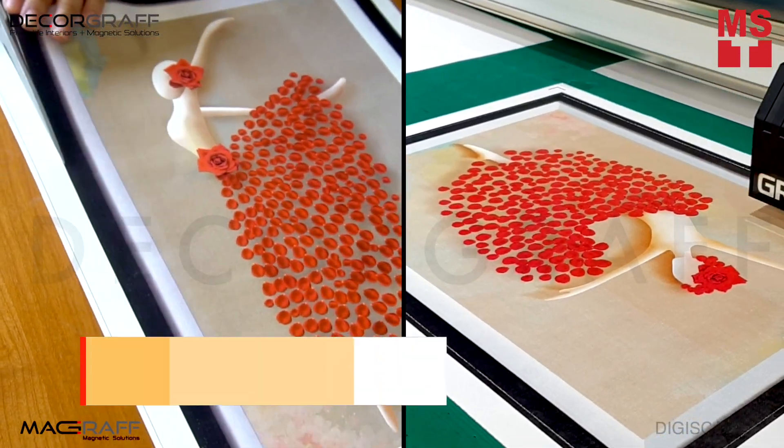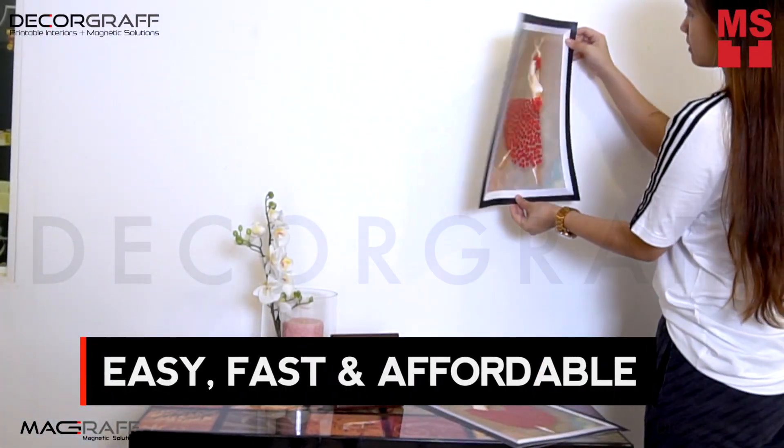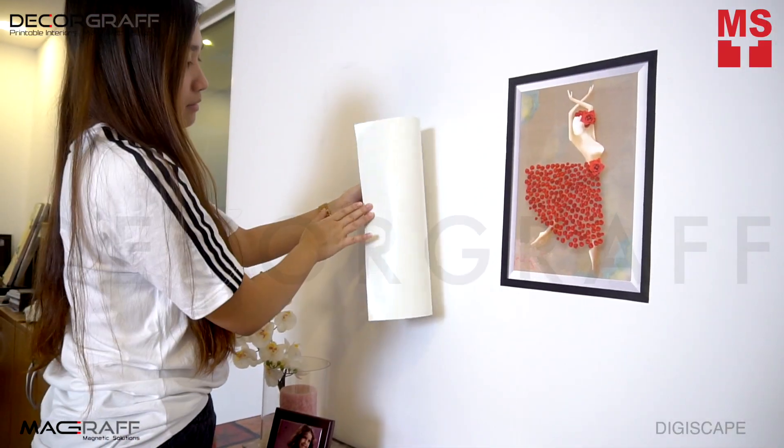It is easy to cut with a scissor, utility knife, any roll cutter or flatbed cutter for unique shapes and sizes. It is the easiest, fastest, and coolest affordable way that you can DIY with. Just build, stick, and you're done.